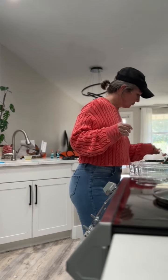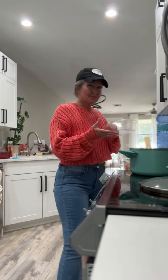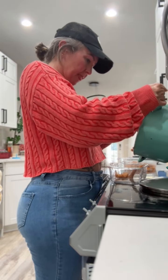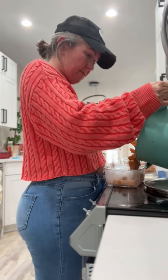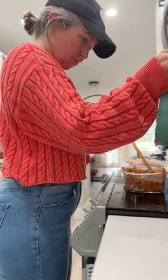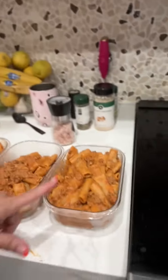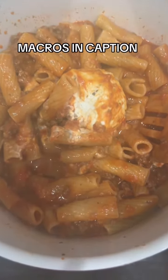I'm dividing it up into different servings. The way I figure out my macros is I literally just measure and weigh everything and figure out the macros for each individual item — there weren't that many in this dish — and then I add them all together and divide it. I'm counting these bowls as about one and a half servings. It was so good.